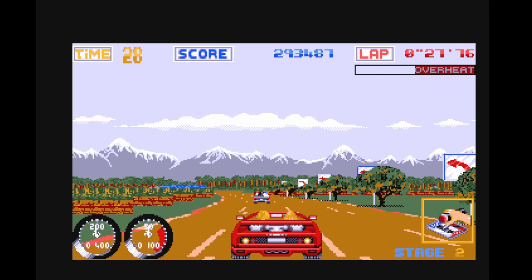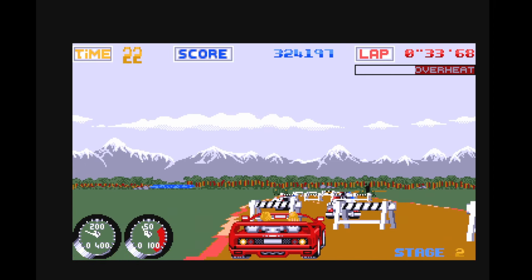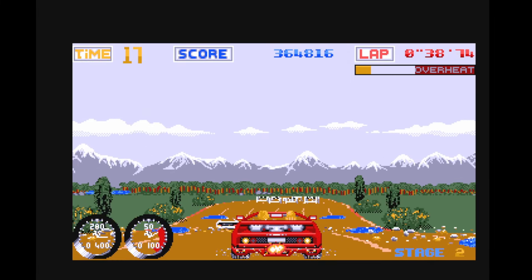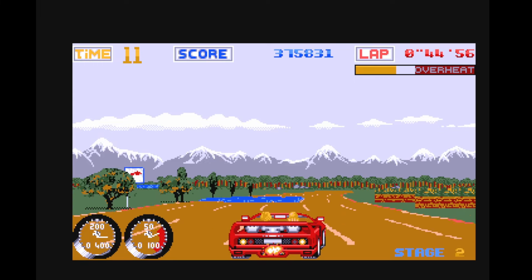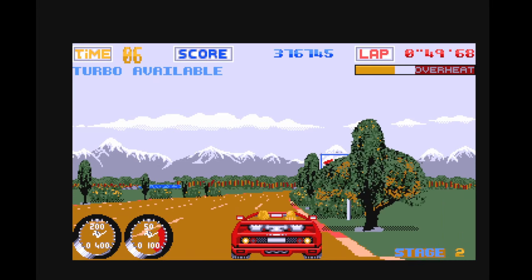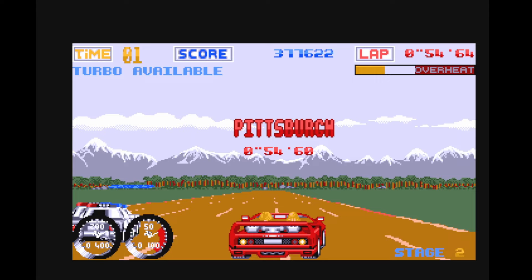We've got the introduction of parallax scrolling on the horizon. It's a bit slow, a bit choppy — not the best framerate unfortunately. You've got the additional bonus of the turbo, of course. The music doesn't sound the same as the home version of the coin-op machine to me. You've got additional police on this version as well, so you've got to be careful of that. You've got your overheat bar as well, so you don't want to waste that turbo.